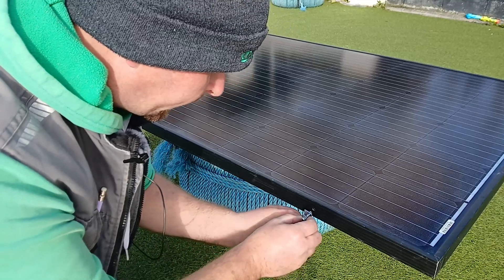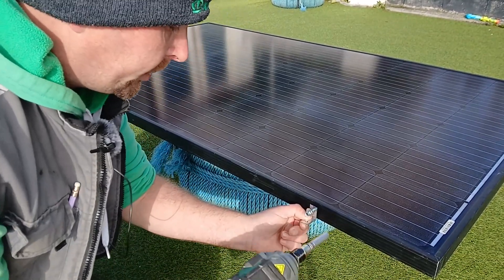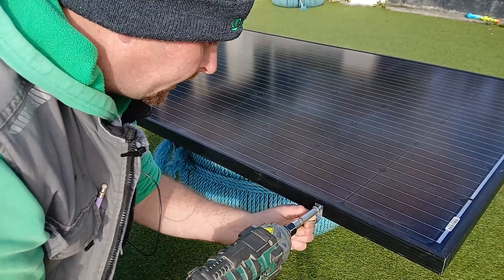Because this is going onto a wooden ground mount we're using 90-degree brackets, but instead of just two or four on each panel we're going to put six on each of these.